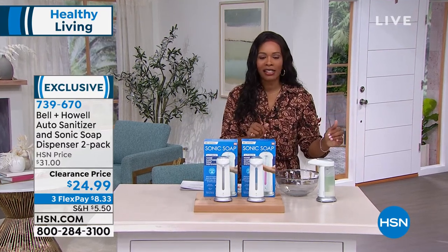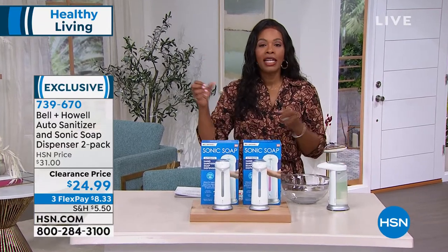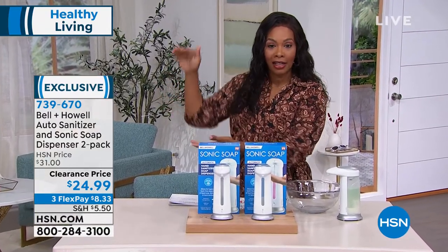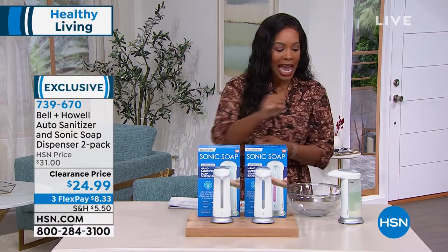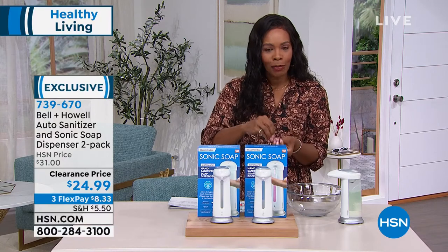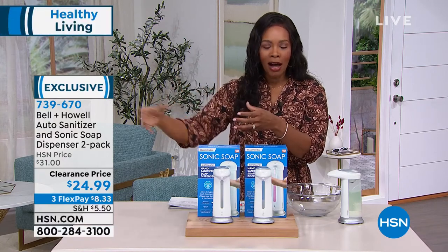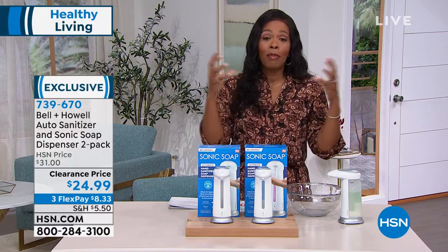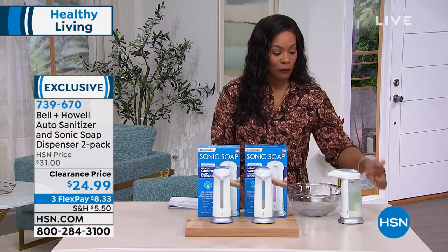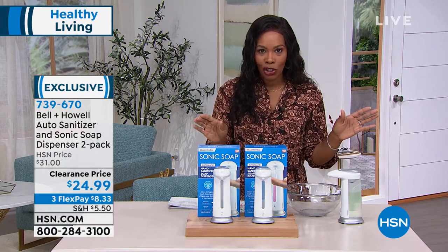Something else I like about this is that because you're refilling it, you can buy in bulk. Maybe you're buying hand sanitizer, dish liquid, or hand soap in bulk and you refill. So you're not using as many of those smaller plastic throwaway bottles that a lot of us are trying to get away from. We're trying to think smarter, maybe even more economically. When you can buy in bulk and just refill, why not?